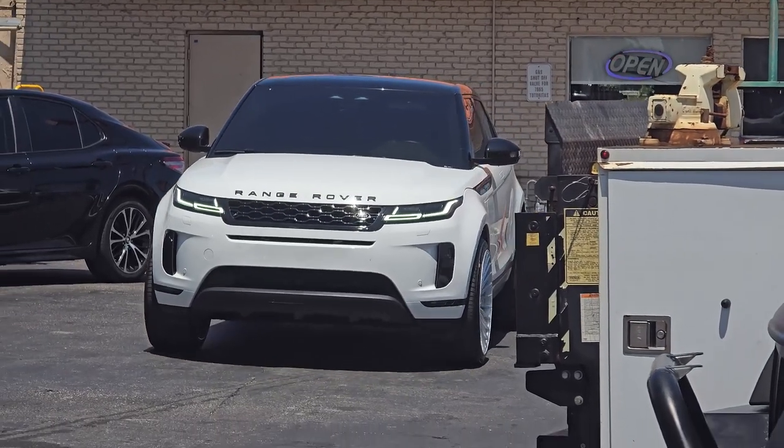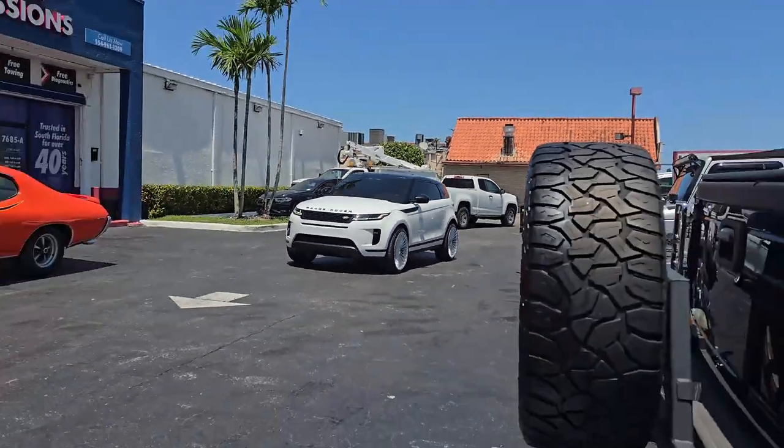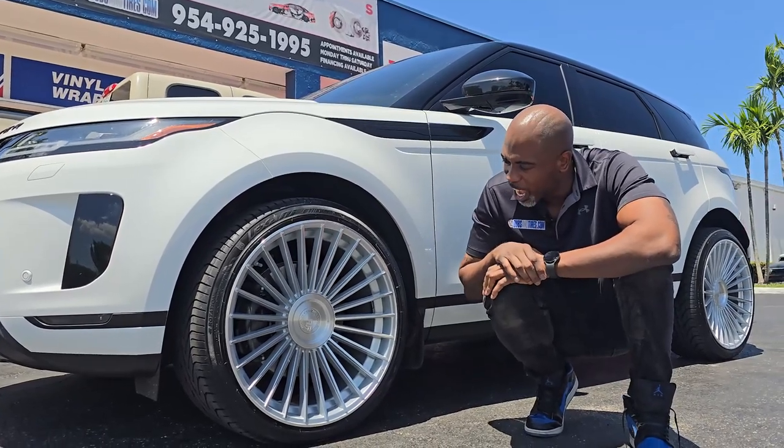Today we got a badass wheel on the Range Rover Evoque. This is the Road Force Rf22, got this one in 22 by 10.5. Got a lot of multi-spoke wheels out right now — this is one of the ones we like.